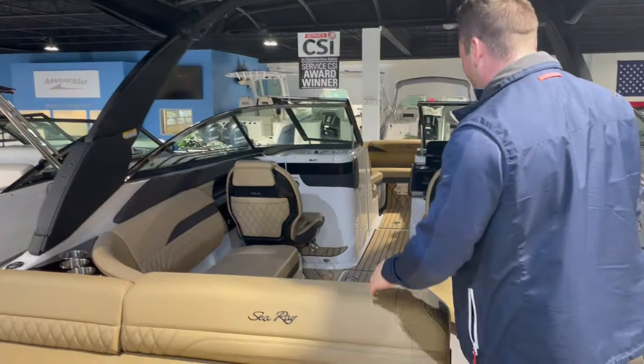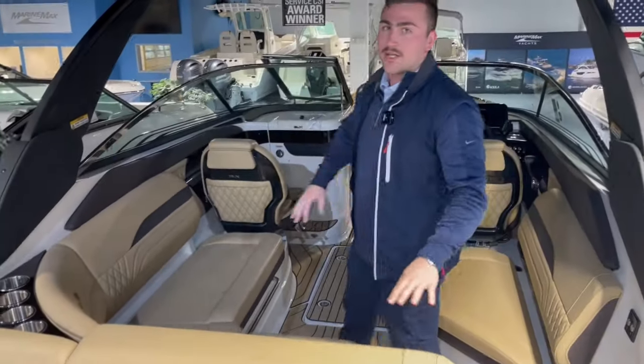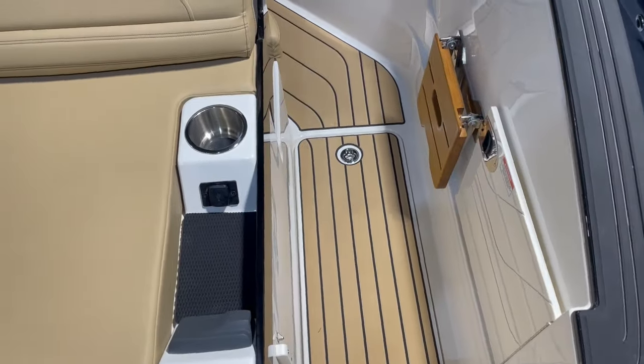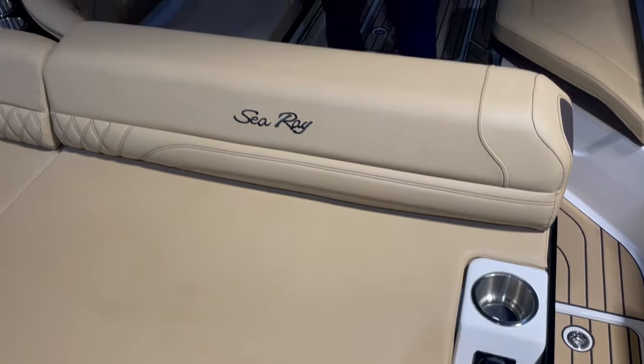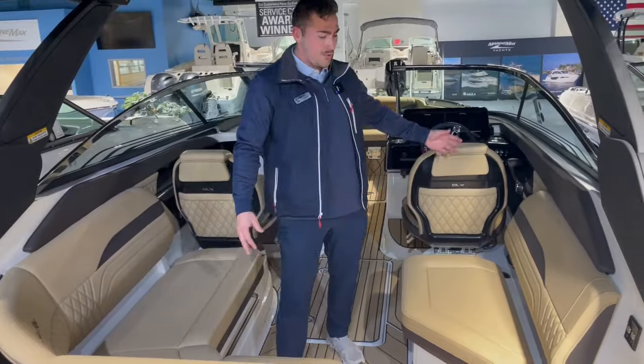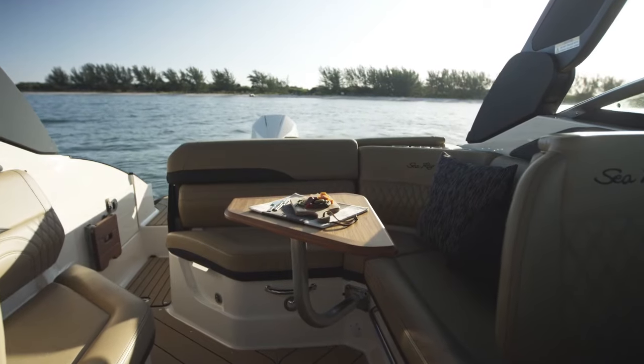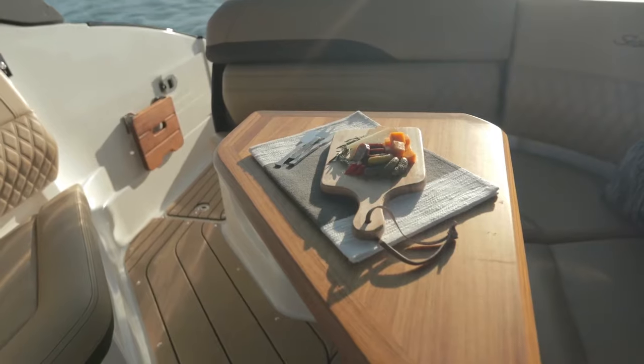Working our way into the cockpit, you're going to see that the SLX series is a little bit upgraded with the C-Deck and the stitching. Very cool designs all throughout, upgraded from the SDX line — it's a very sharp look. As we make our way in here, you see it's very accommodating, very easy to entertain, with lots of room for your guests and your family.